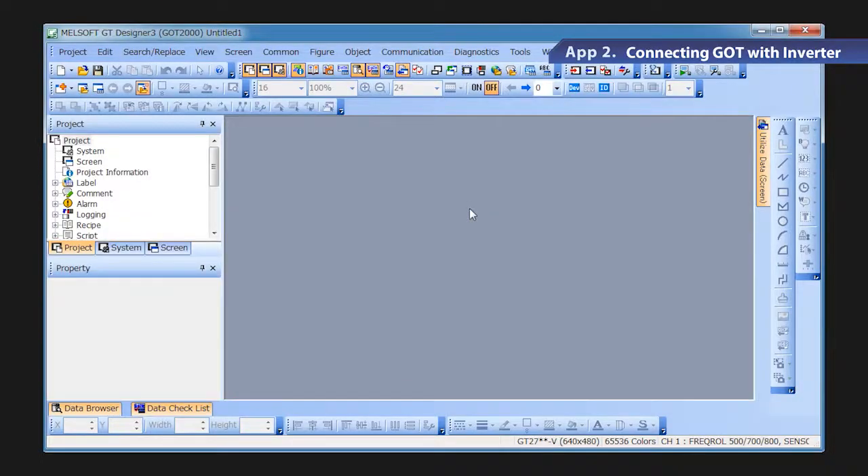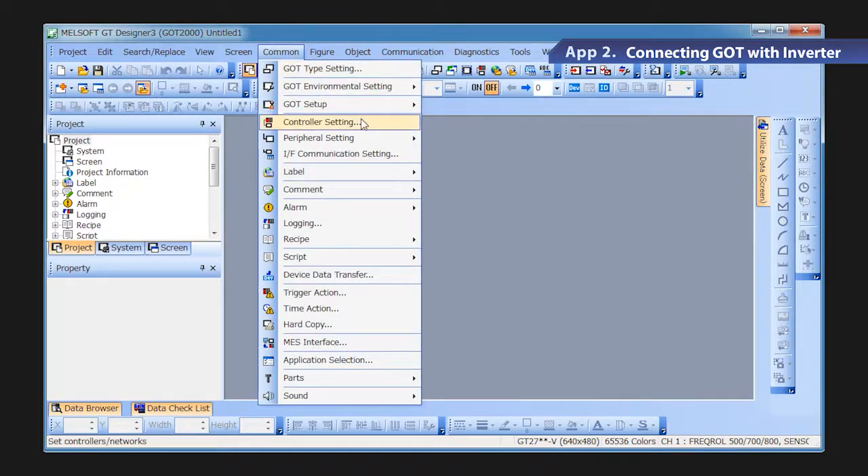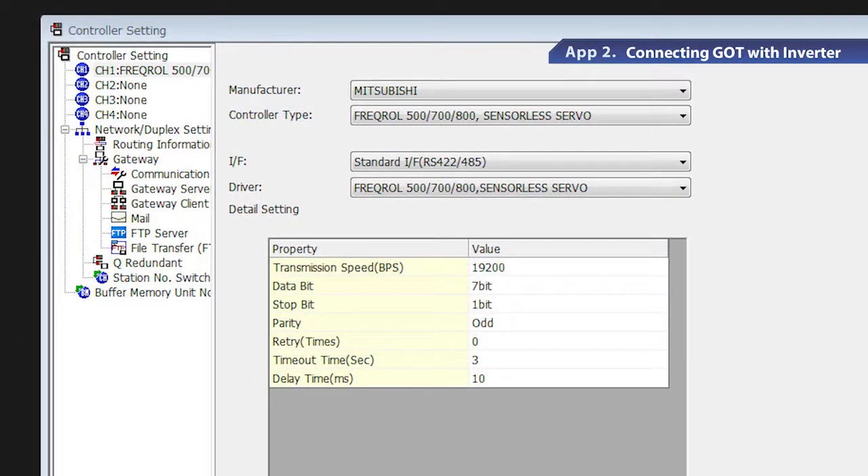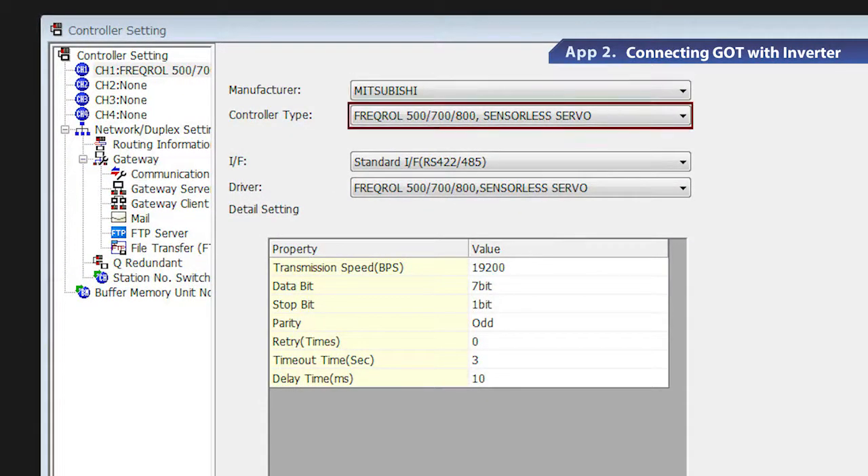Next are the communication settings on the GOT. GOT requires dedicated software, GT Designer 3. First, let's start GT Designer 3 and set the channels for the connected devices. Go to the common setting menu and select controller setting. When the controller setting window appears, select the channel number from the list menu. Select Mitsubishi in the manufacturer field and FREQROL 500/700/800 sensorless servo for the FR-E700 series inverter in the type field.